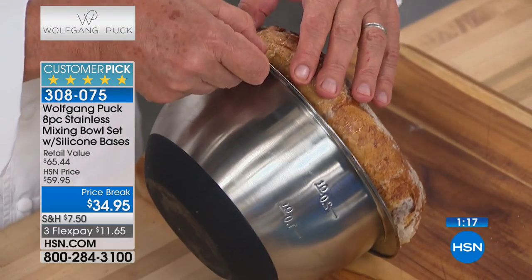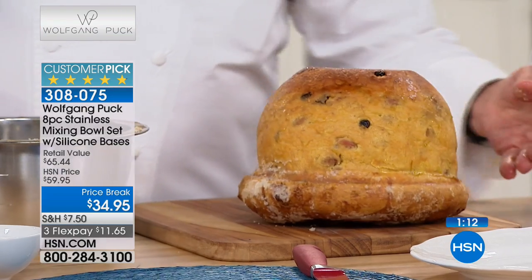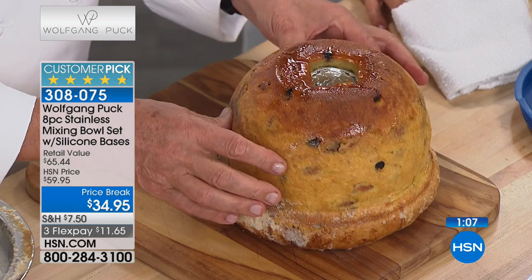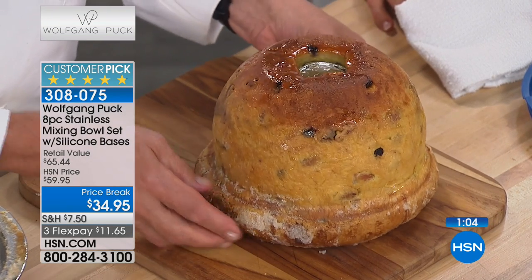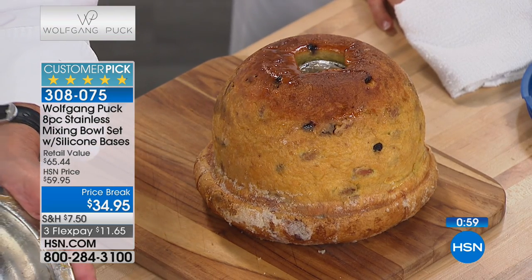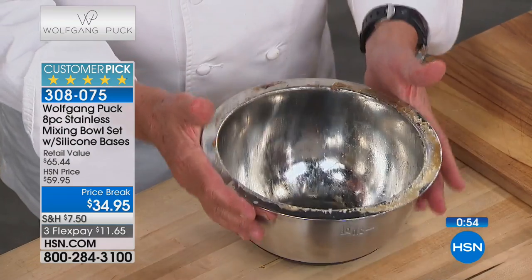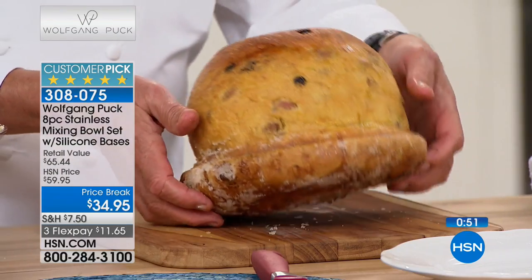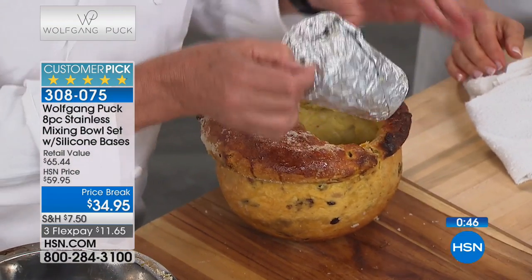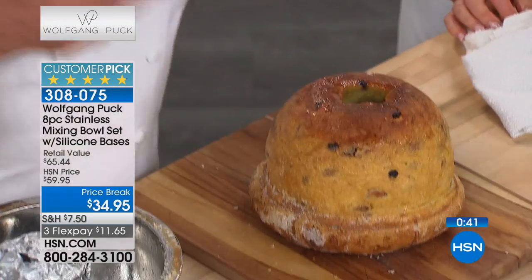Now look at this — I baked right in here: a kugelhof, or a panettone, still steaming hot. Normally what we do, we let it cool off a little bit and then we have a perfect breakfast. To turn it into a tube pan, we put a little foil-wrapped cup inside in the middle — it makes it like a kugelhof. And at some point you dump this giant thing of chocolate on top — look at that. So we put the cup right in here, and you'll have the shape like a kugelhof.